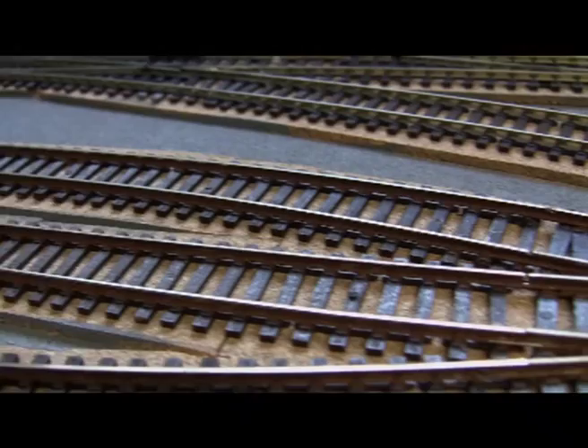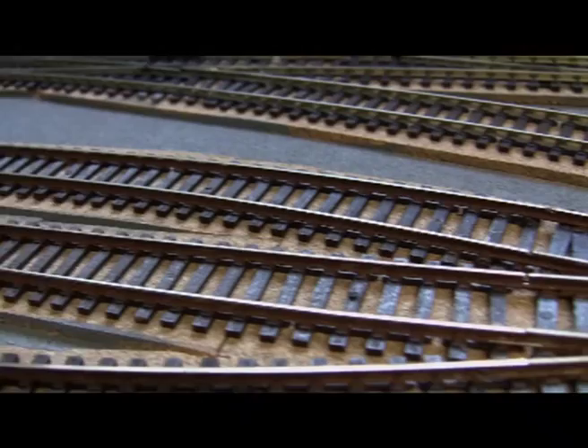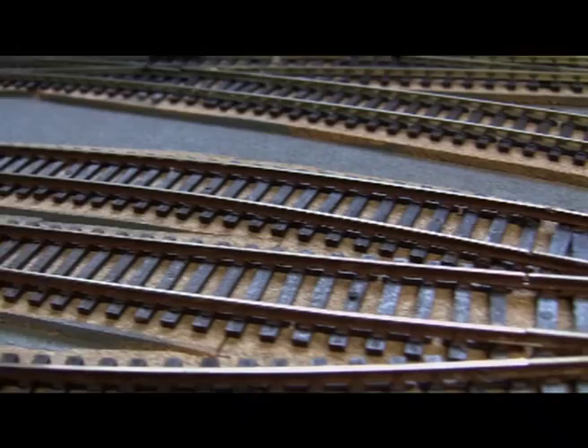Nicely covered. It's even done the points as well. You just have to be careful not to paint the contact areas, otherwise there'll be no electric going through the points. I'm quite happy with that. Dried nicely.